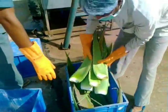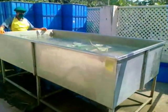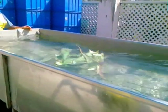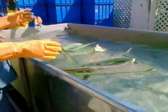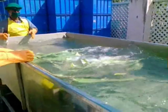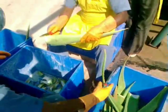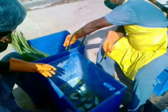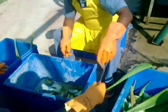Now we will go for the primary washing, in which we wash the leaves with normal water. These are the washed leaves. Now we go for the next step, which is bottom cutting. In this step, we cut two and a half inches from the bottom of the leaves.